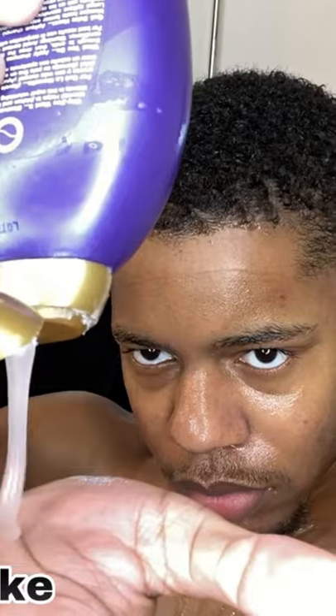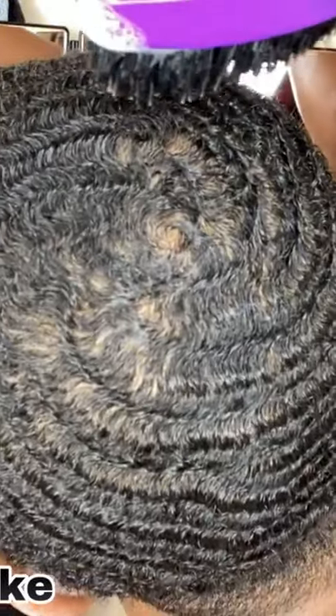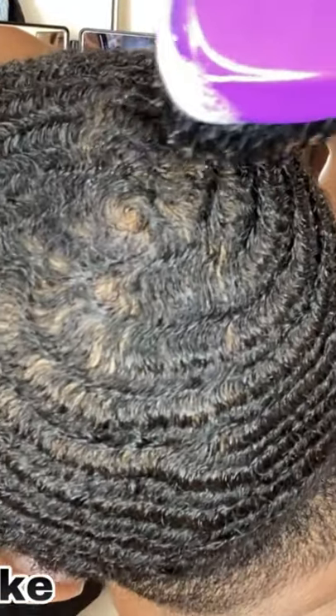Now apply shampoo to your hair for a second time. Really work that shampoo into your hair until there's a lot of foam. And then start brushing your hair and continue brushing it until it looks the way you would like it to. Then put your do-rag on.